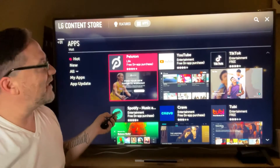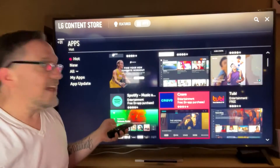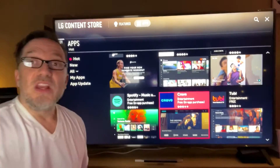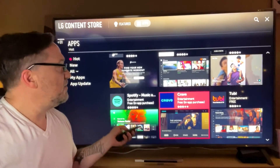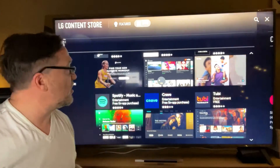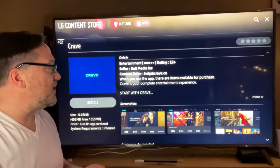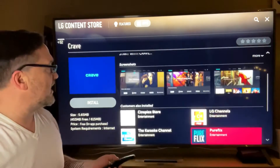They've got Peloton — everyone's selling that these days if you want to spin. But they've also got Crave. Crave TV is another beautiful entertainment app that has a whole bunch of great series on it, and a lot of people have been wondering how to get it.